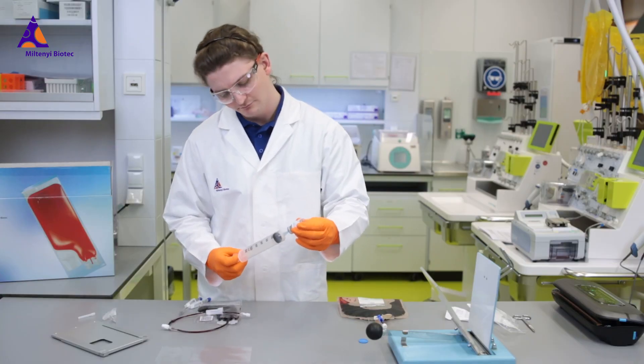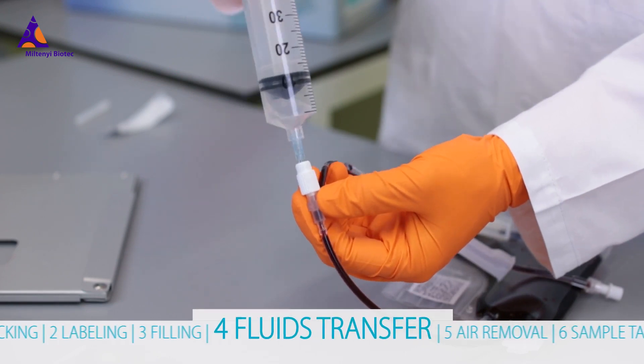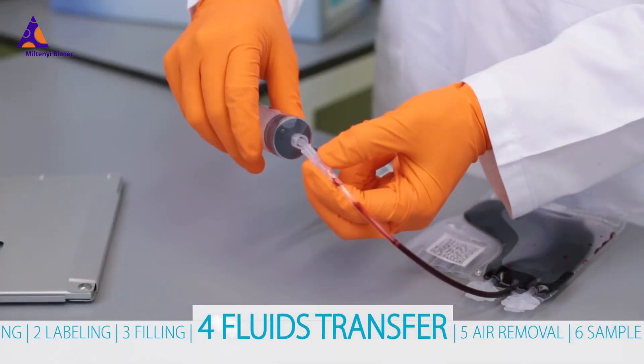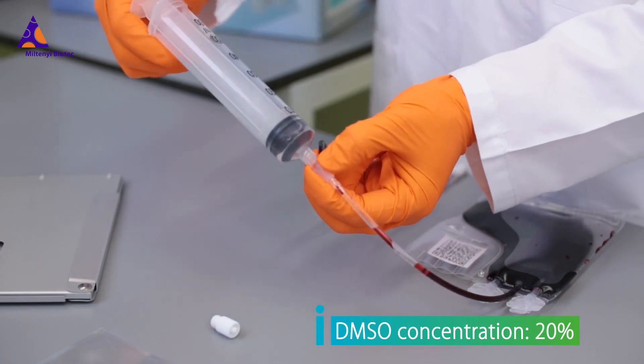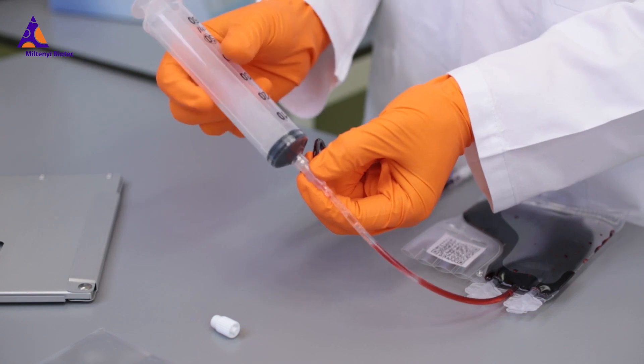In the next step, DMSO is added to your cells by simply injecting it via the injection port. You may also just connect the syringe to the port. Remember to solely use the injection port for DMSO.